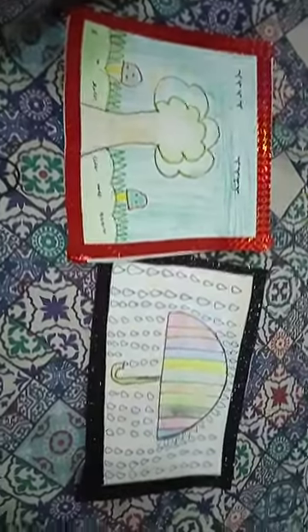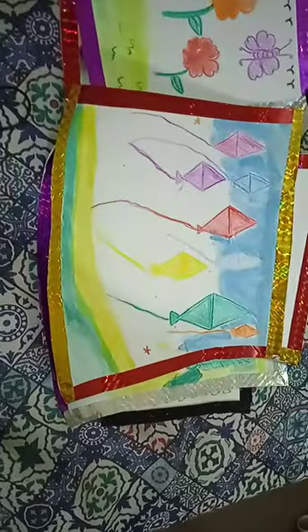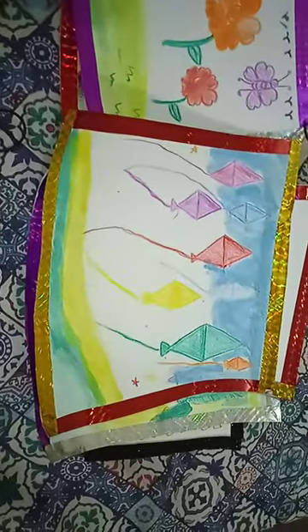Then I will show you two more paintings. This is the last one. So you can tell me how many paintings you like.